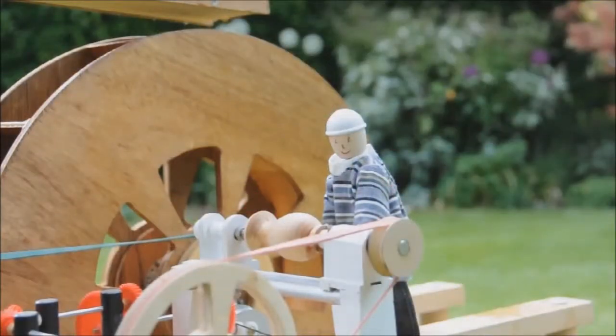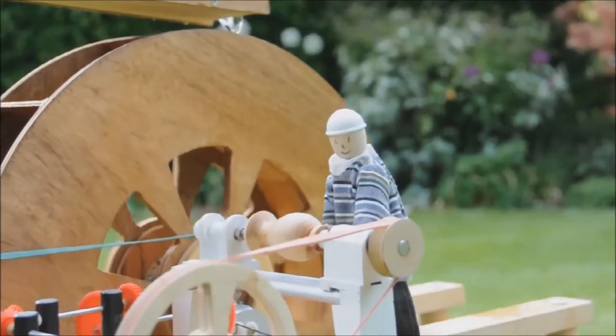Now we've hooked Sam up to the water wheel. Let's see if we have enough power to activate these models. The water is starting to flow.